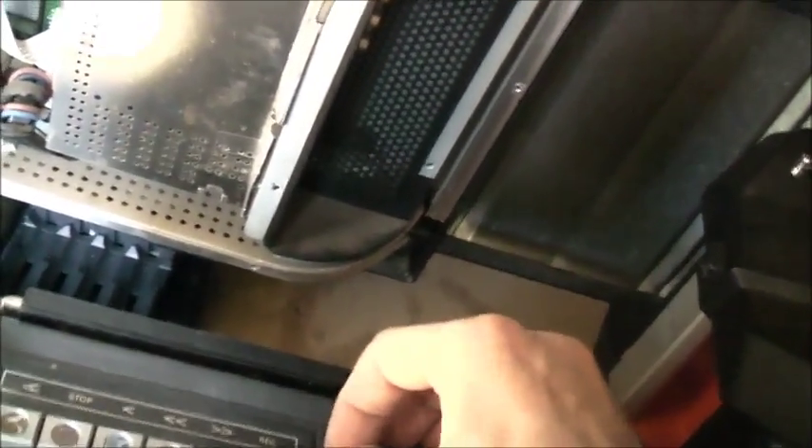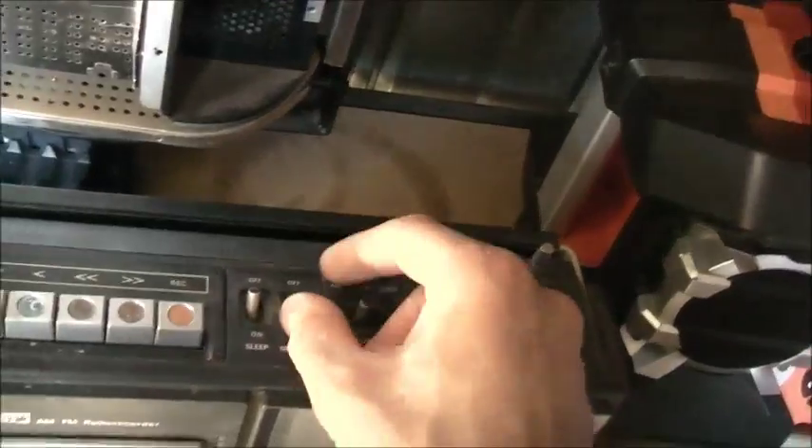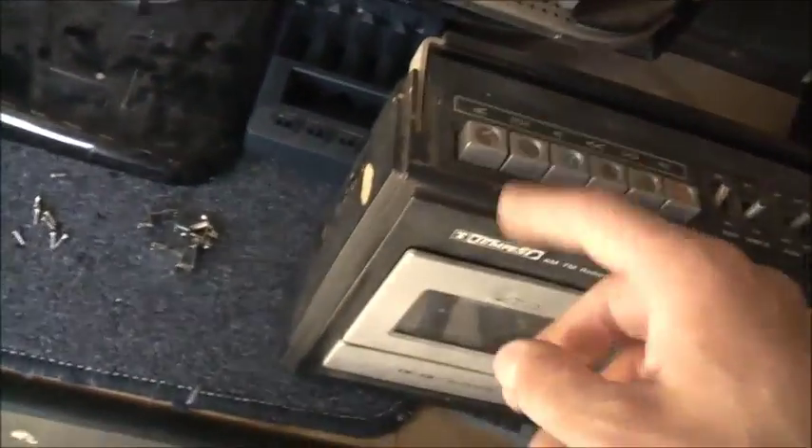That switch is a bit loose. I might try and fix that one. I'm going to clean these pipes, clean those switches. Let's get this thing apart. The cassette player doesn't work - it needs belts. The audio works good, but the tape player's got no motion. Yeah, the belts have failed.